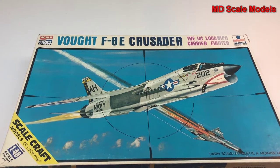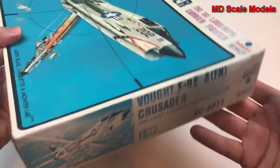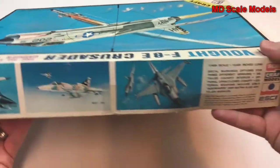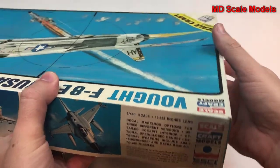This model kit review is of the Vought F-8 Crusader, a Navy plane by ESCI. It is a 1/48 scale model, 15.65 inches long.